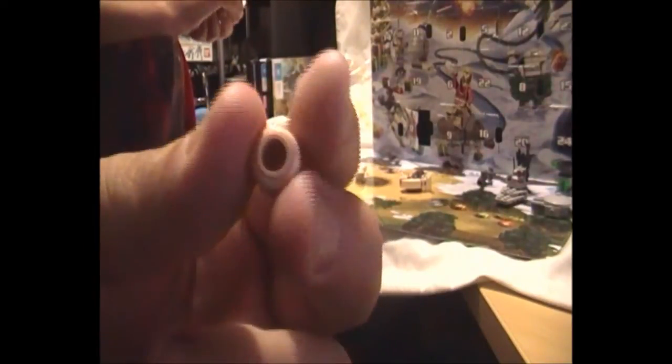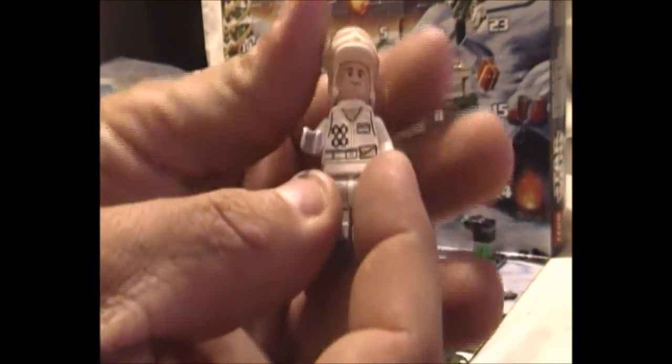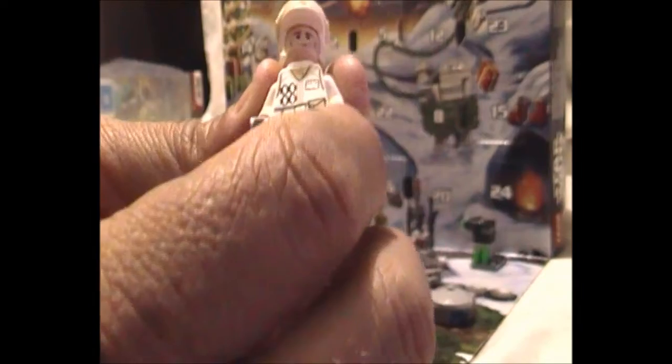Going through a couple of the quick bits — it's got a nice little face here, single-sided mold. Our helpful helper is putting the body together. So that's the face. And here we have the completed figure. As you can see there's a nice Hoth uniform print on the front, and the legs have got a print on the front as well.